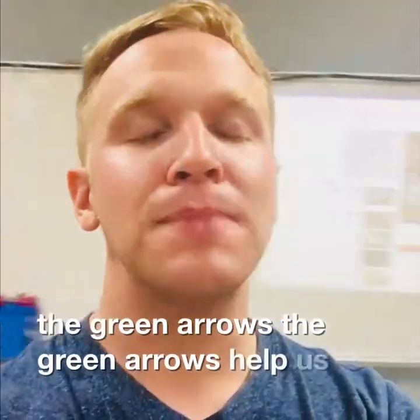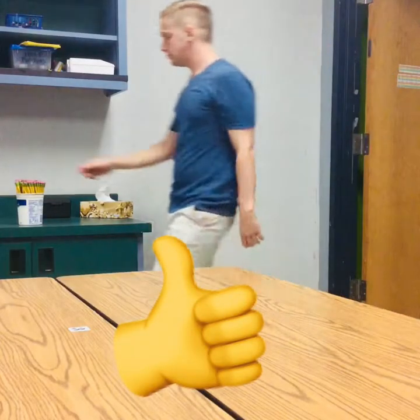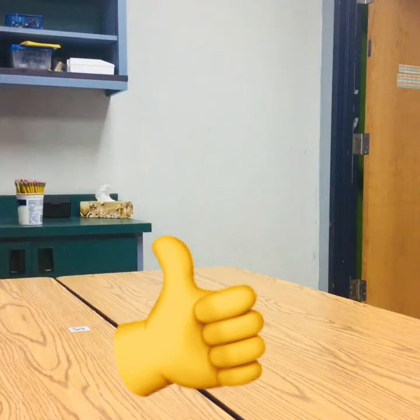The green arrows help us manage traffic in the room so that nobody's bumping into each other. It is so important that you walk into the art room quietly and slowly, and you pick up all materials that you were asked to pick up. That's how you should enter the room.